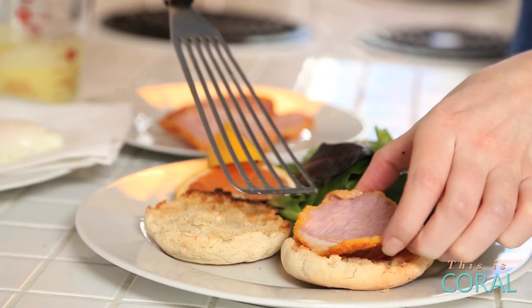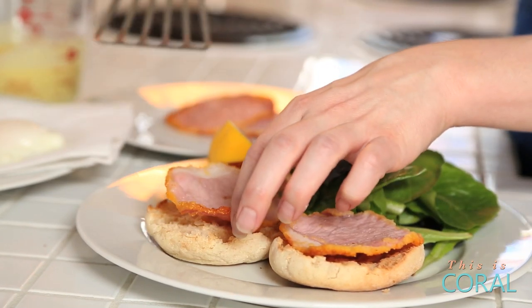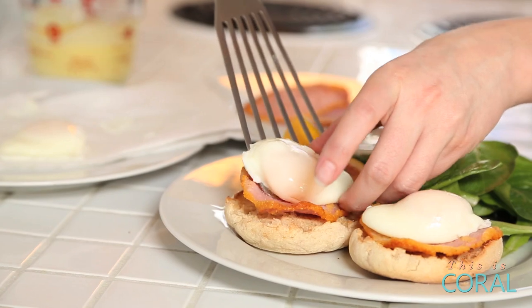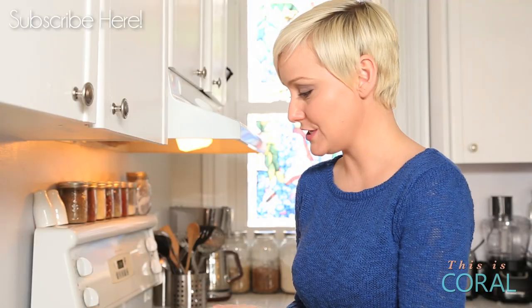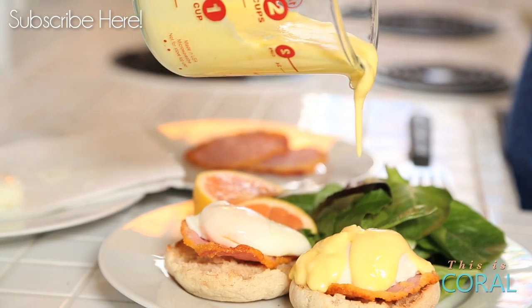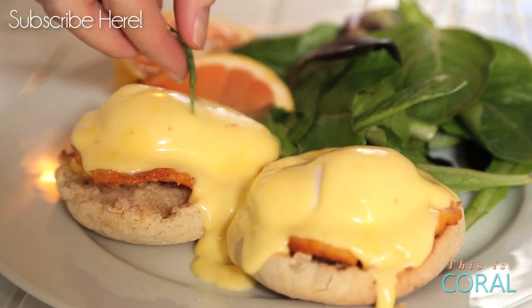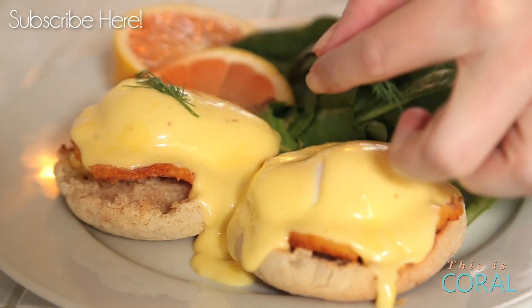It's Benny time! We have our toasted English muffin — a classic — and we're going to top it with some delicious Canadian bacon that I've fried up. We're going to top each piece of bacon with its very own poached egg, and then the moment of truth: our gorgeous hollandaise sauce. Garnish with a little bit of dill and serve with a beautiful green salad. That's brunch, baby. Bon appétit.